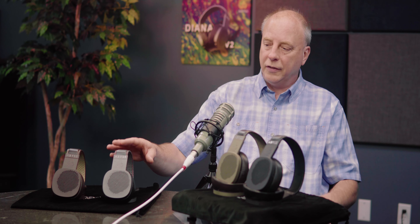Differences between the two models are in the drivers. Diana V2 has a different driver set than Diana Phi — similar magnet structure, but different diaphragm materials. That's really what sets up the sound difference between the two. Phi is modeled after the big guy, the AB-1266. The driver in Diana Phi is extremely similar to the AB-1266; it's a few millimeters smaller in diameter.